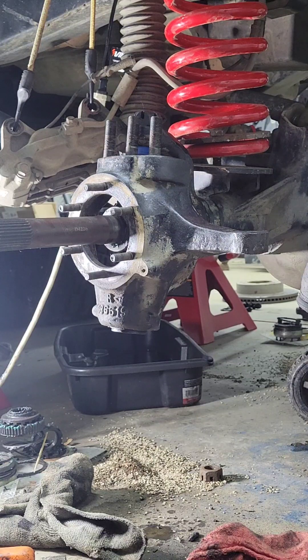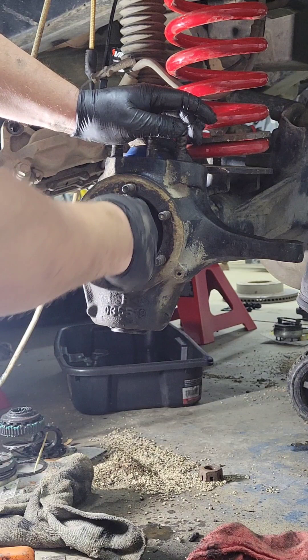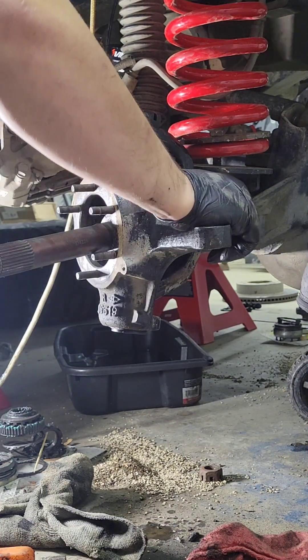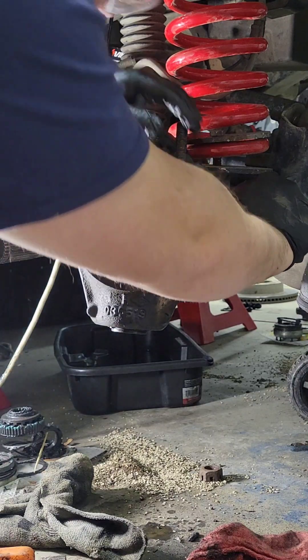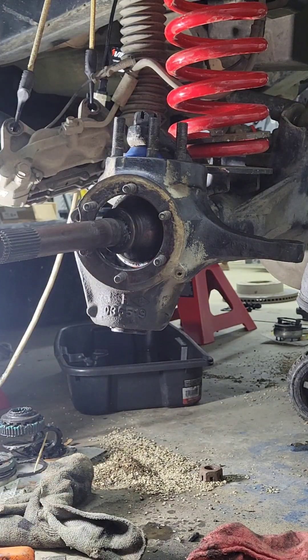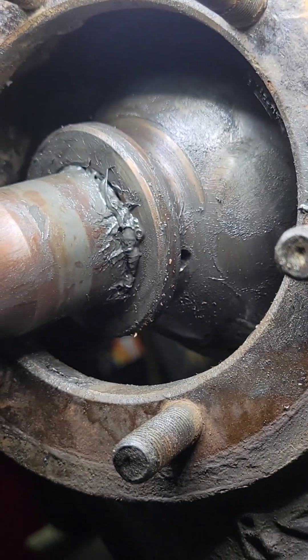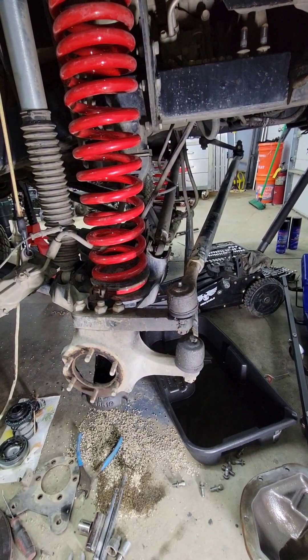Your RCV is installed. The last thing you have to do is put the roll pin in — find which angle works for you, it's going to be from the back. The roll pin hole is right there on the bottom and the roll pin comes with your kit. Once that's in, your RCV is installed.